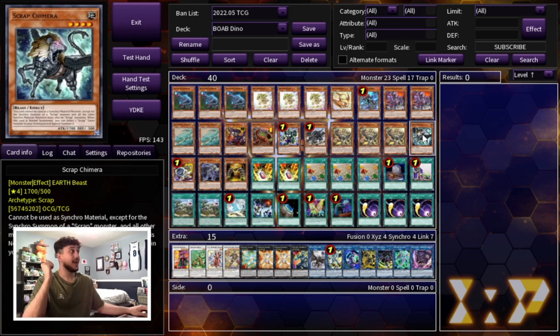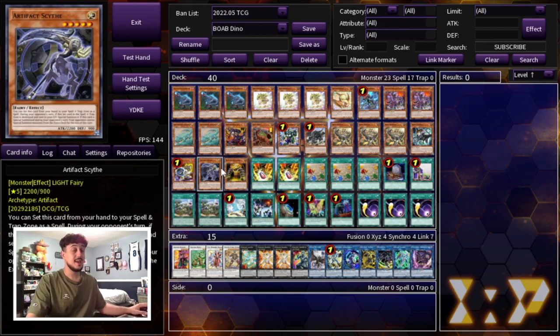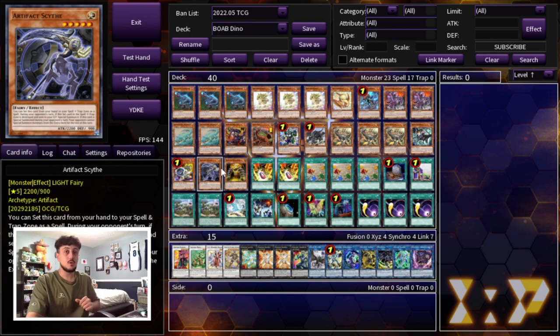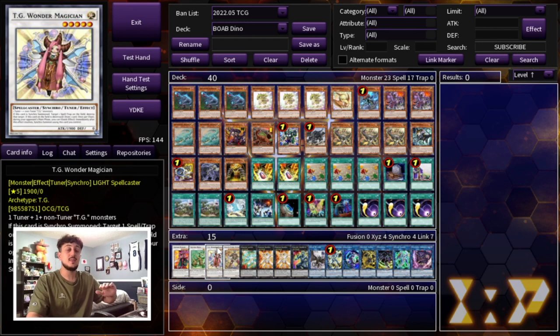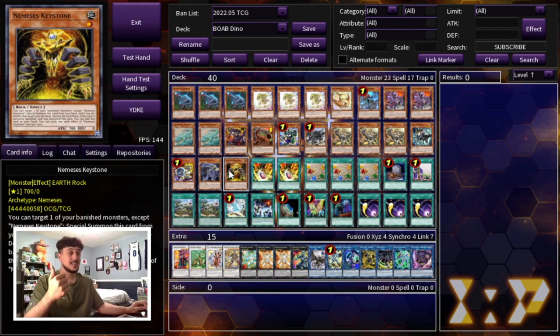We're playing the Scrap Package: three Scrap Raptor and one Scrap Chimera — no Scrap Golem, it's just more bricks. It's a straightforward but powerful package. We're also playing one Jet Synchron, one Artifact Scythe, and one Nemesis Keystone. You can still Scythe lock your opponent and stay under budget. The combo is: end on Halqifibrax, on your opponent's turn tag into TG Wonder Magician, which pops the Artifact Scythe, Scythe summons itself back, then you Synchro Summon. Nemesis Keystone is also powerful because you get into the Cherubini Beast Axis, and if it's banished off something like Double Evolution Pill it adds itself back to hand.